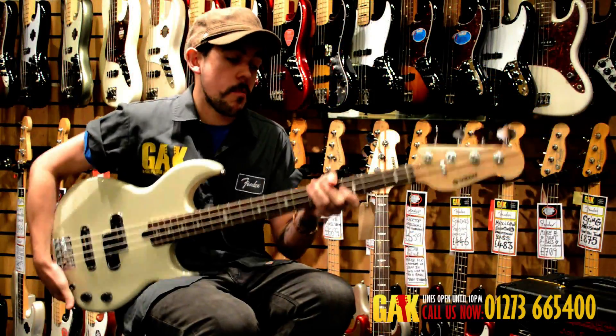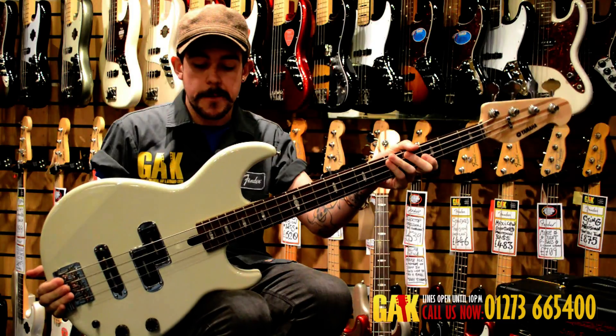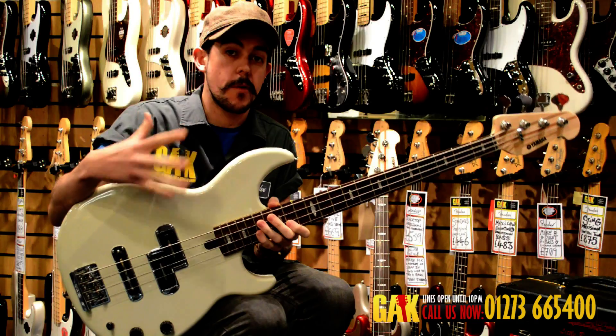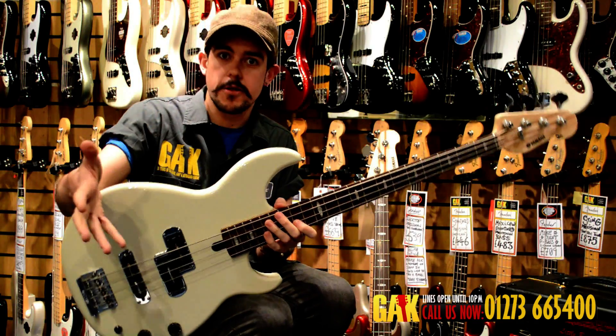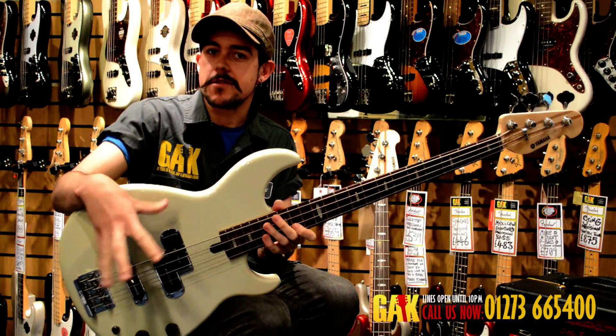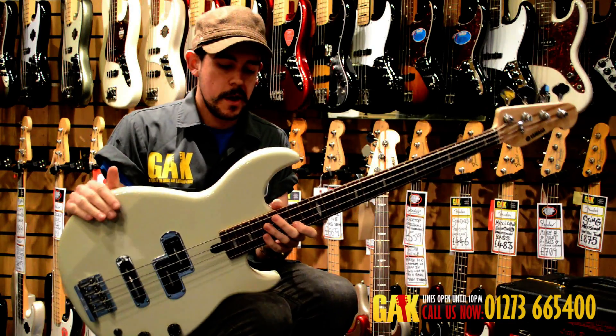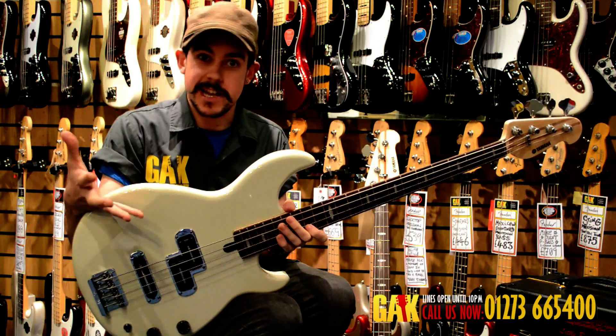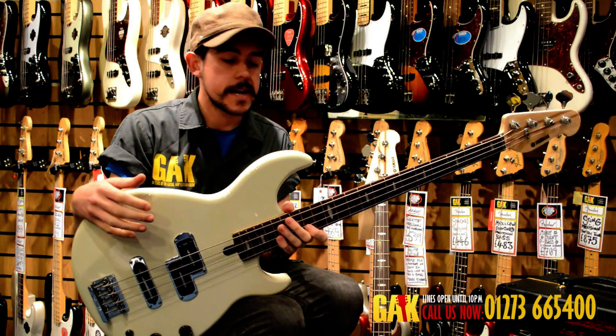The Yamaha BB1024 is Yamaha's latest BB model. The BB shape and body form is something that's been around for a long time. Lots of pro players have used it over the years — it's been really popular and had lots of incarnations. It was a very popular session bass in the 80s.